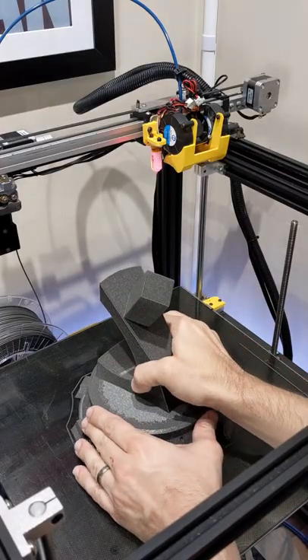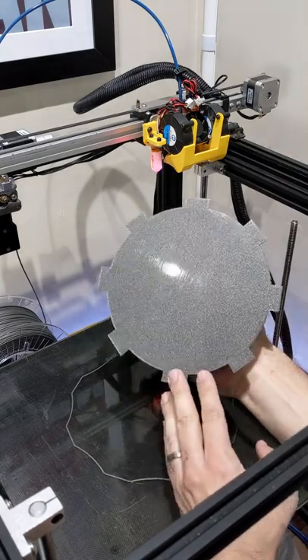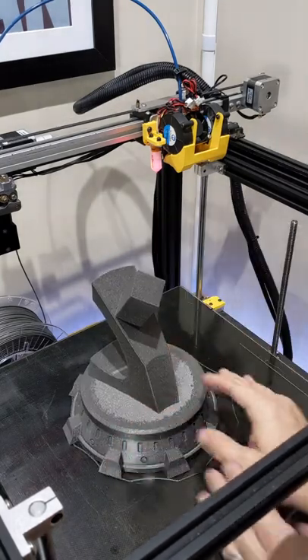All right, let's see how it does. Oh, there was nothing to that — it came right off. Let's go see how it looks with the other part.